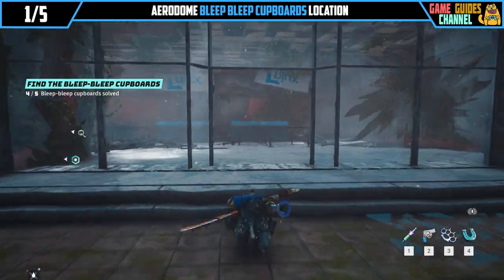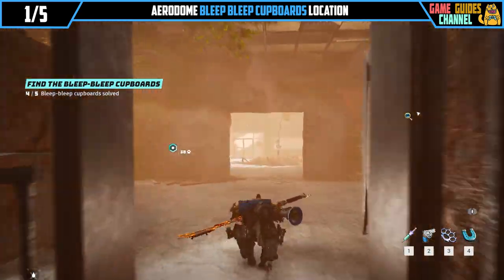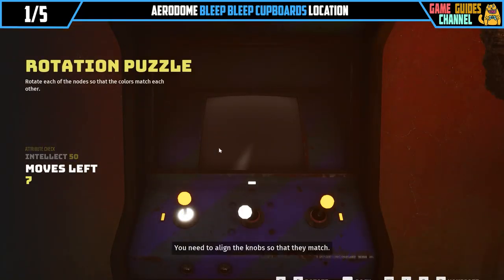You don't need to align the knobs so that they do — are you kidding? You need to align the knobs so that they match.